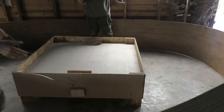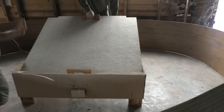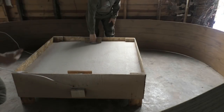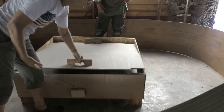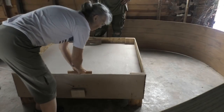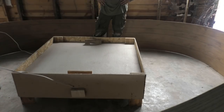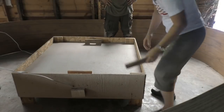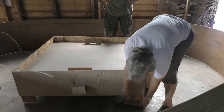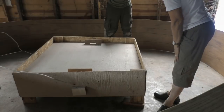When we want to look at the chicks, it's just a matter of coming over and lifting this up. We can also prop it with a stick underneath. So we can peek at them, look at them, add to their food, and clean their water. Each week we put a 2x4 under each corner to raise it up — another one each week. Pretty cool.